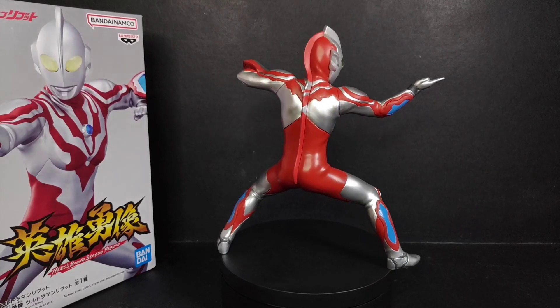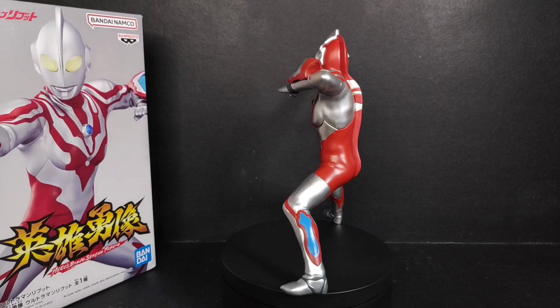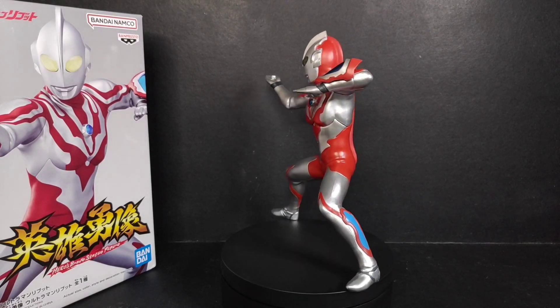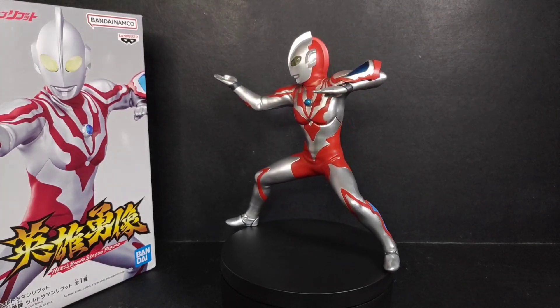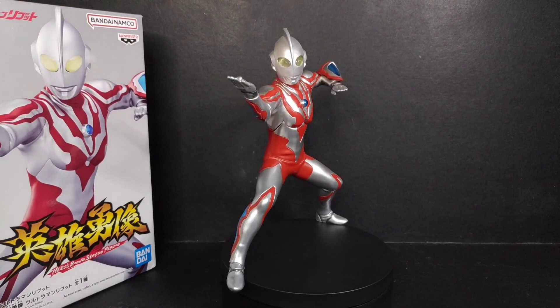You guys know I really enjoy collecting the Hero Brave Statue, so I am really happy when I received this. Got it for a good price as well, so yeah, I'm just lucky.